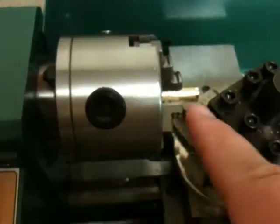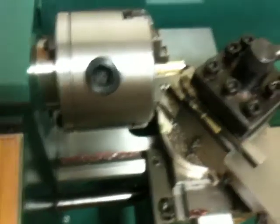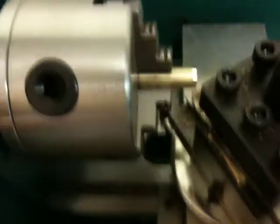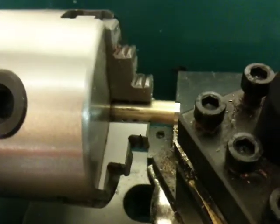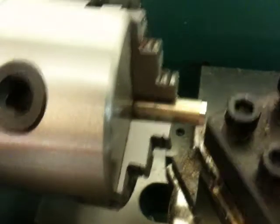Then I can turn the 6mm part down and then turn around and do the 8mm and all that. This is for the WrapRap Universal Mini Extruder — that's what this is for.